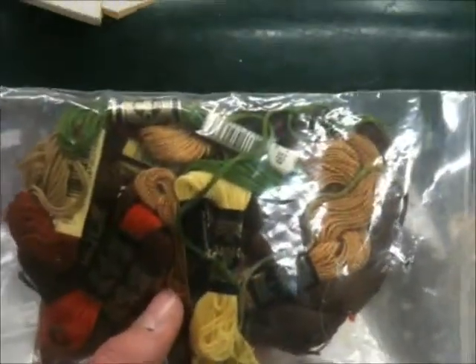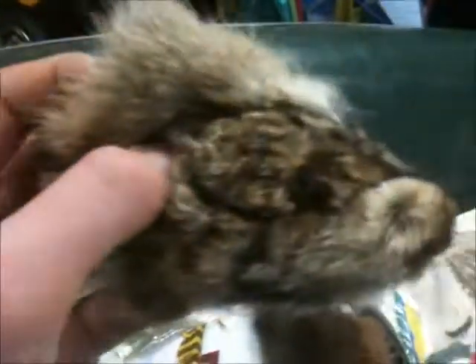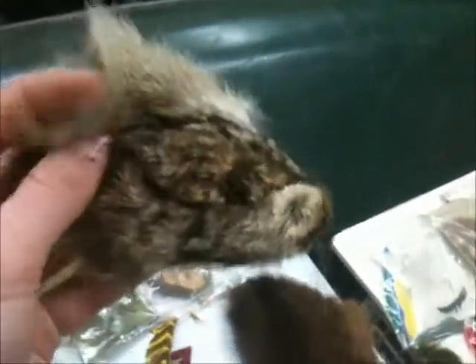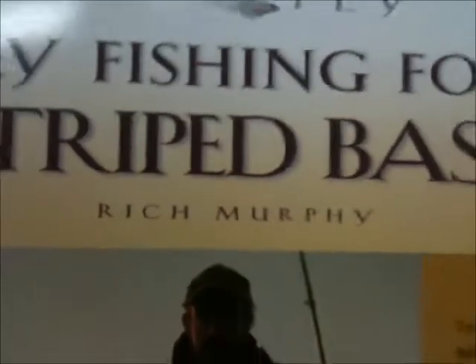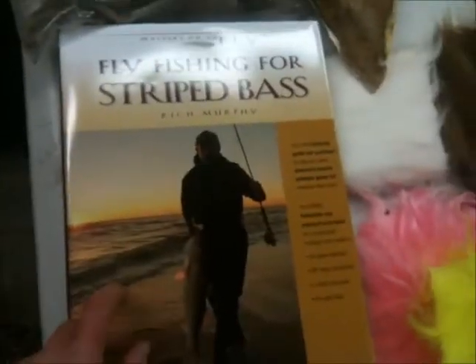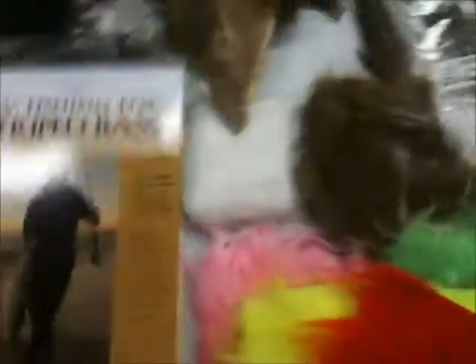This is yarn for making bodies of the fly. I have a lot of that. Then I have a rabbit head. Then I have a book — Rich Murphy. Thank you, Rich. He gave me this book on striped bass. Very nice guy.